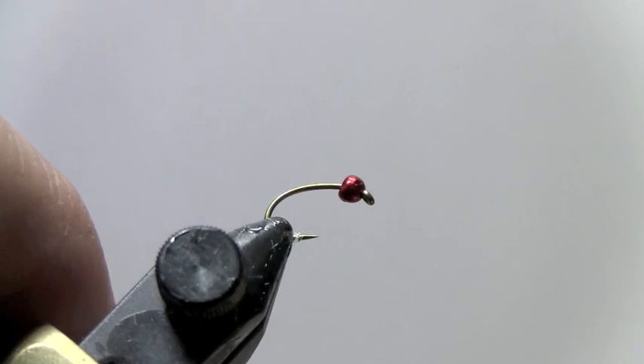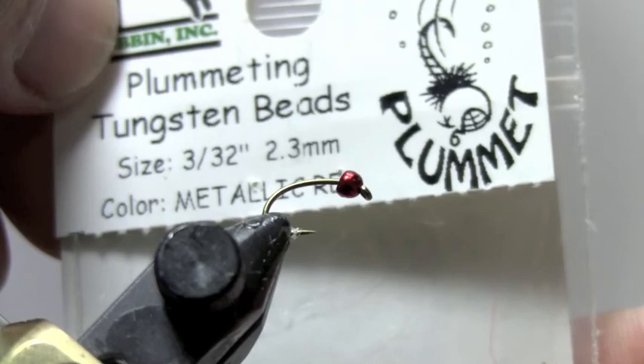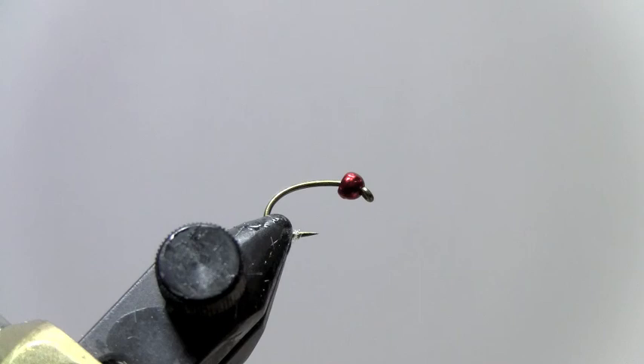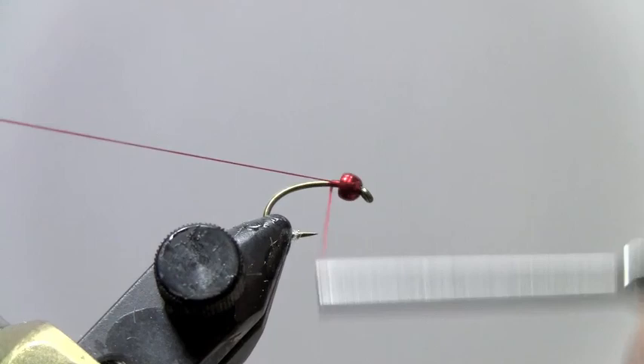We have a size 14 here — this is a Tamco 2457 with a bright metallic red tungsten bead, 3/32nd. These come in various sizes too, so you can tie them smaller or bigger. We're going to start off with 70-denier red ultra-thread. I'm going to tie the thread right behind the bead here and get it started.